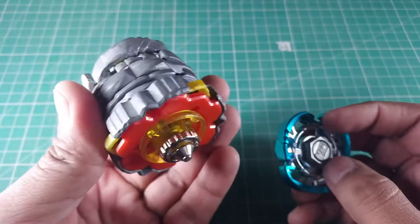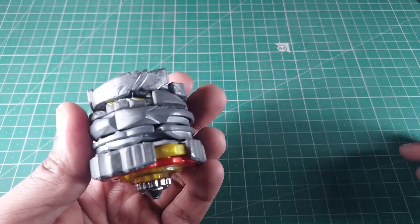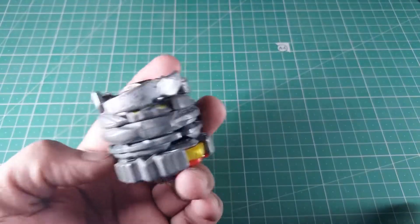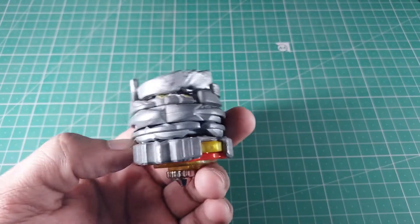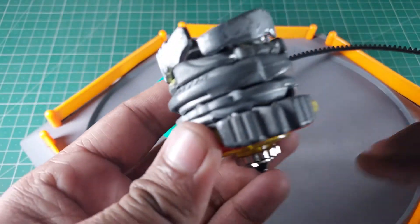I don't think anyone has tried this kind of thing yet. I was trying to find combos I could easily build, but most of the time they require certain specific sets of beys which makes it impossible. I hope you guys might want to try this at home, but do it at your own risk.